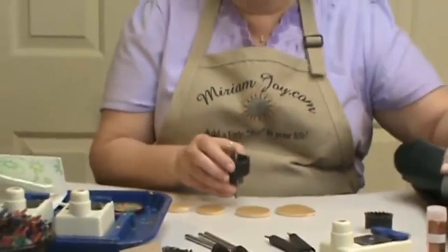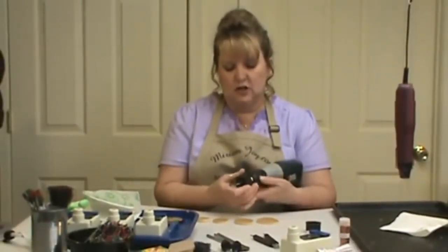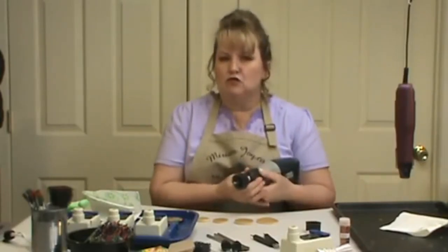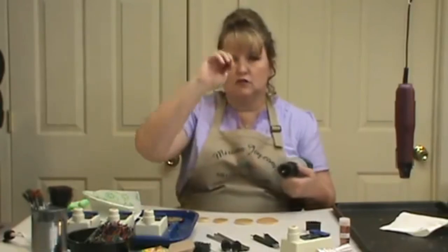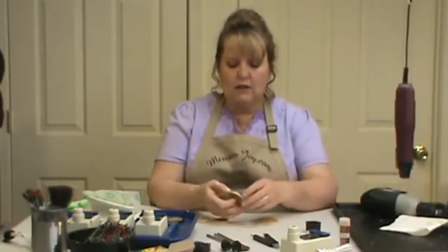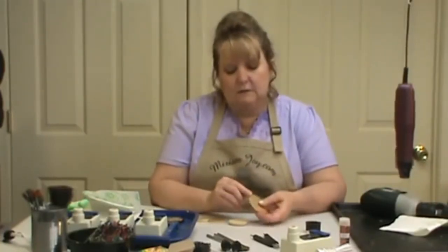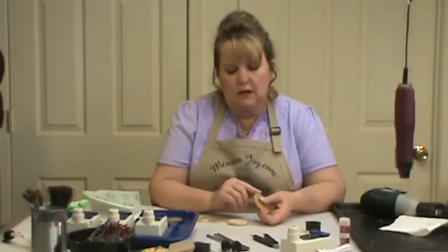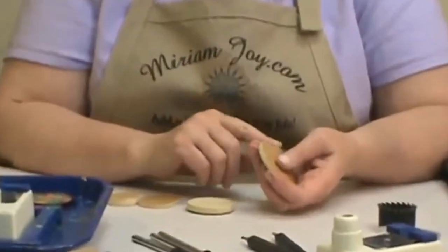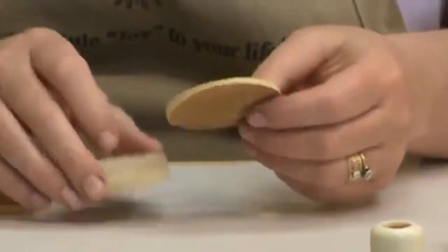The slower you take these, the smoother your pieces are going to be, so my suggestion is just take it nice and slow. If you have a drill press it's easier — just hook this into the drill press and take it down nice and easy. You want thicker pieces, not something really thin. It needs to be wide enough that we can put a strip of leather or whatever you want on the sides, and we'll talk about that when we get to that part.